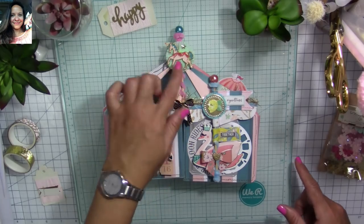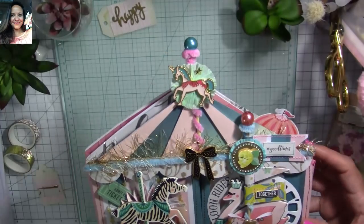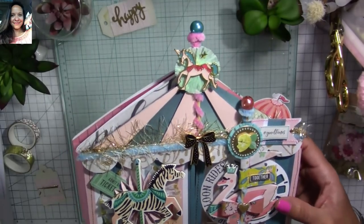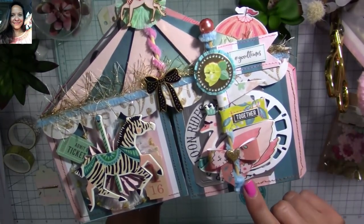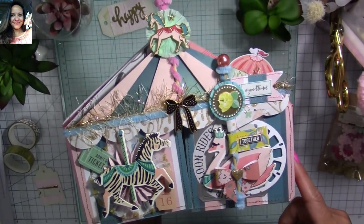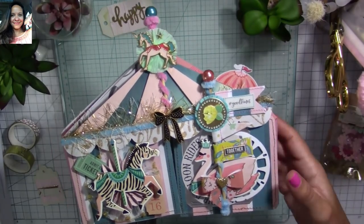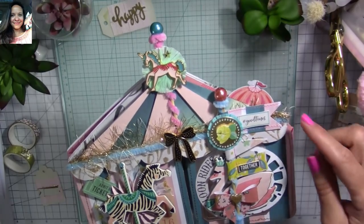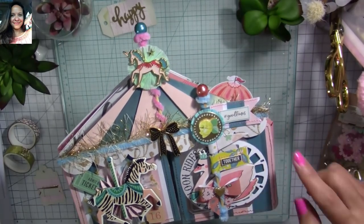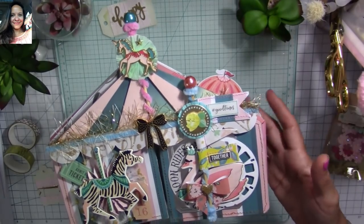I also used the enamel embellishments — you can see the unicorn, which is super adorable, and the carousel one. I made this little pole here using pipe cleaner and placed it at the top to simulate the carousel. I made this little flagpole — I made several embellishments for a collaboration I had yesterday, and I'll link that in the description below and on top of the video. The flagpole was my favorite embellishment.